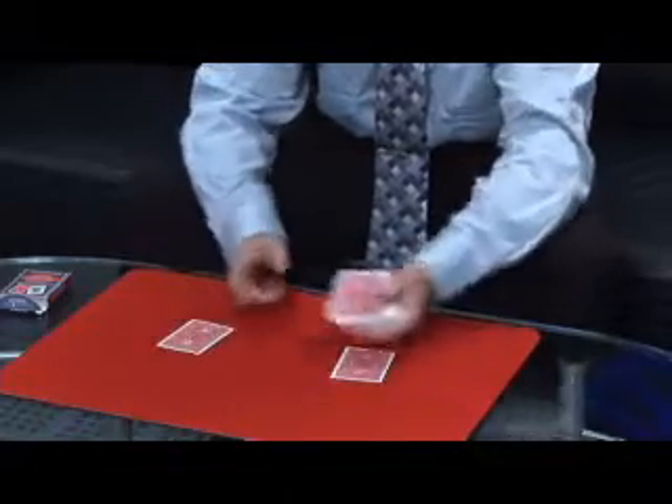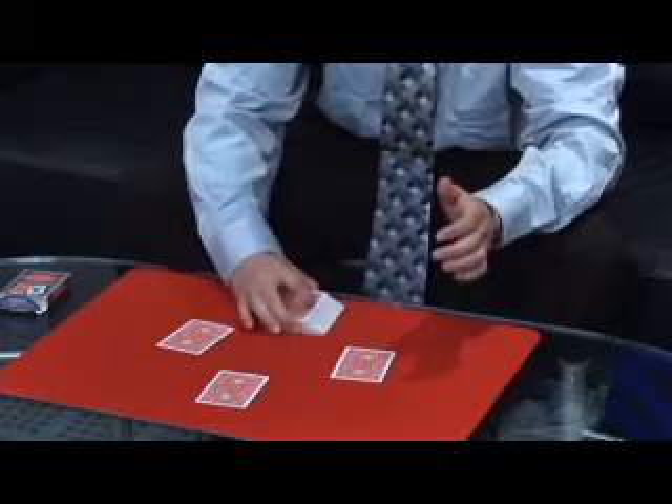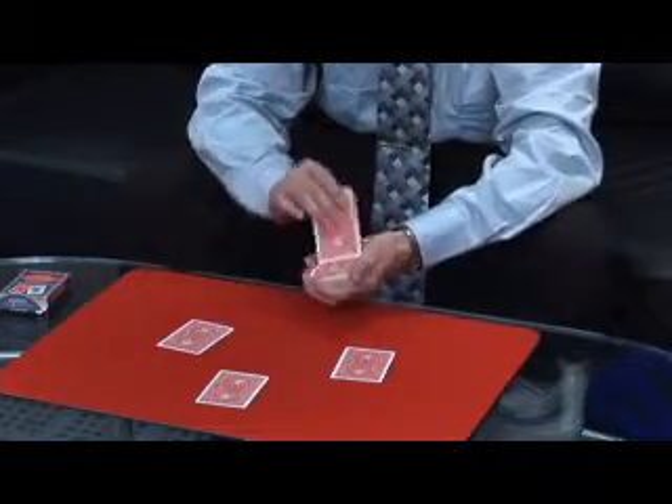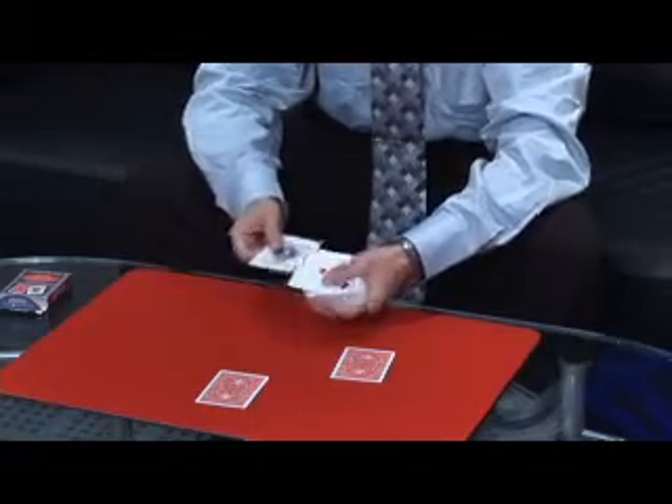We'll put two to the side, two forward, two back. Watch the first ace as it rises from the bottom up to the top. Watch the second ace — we'll just use this one as a scoop, pick it up, and it goes right to the bottom.